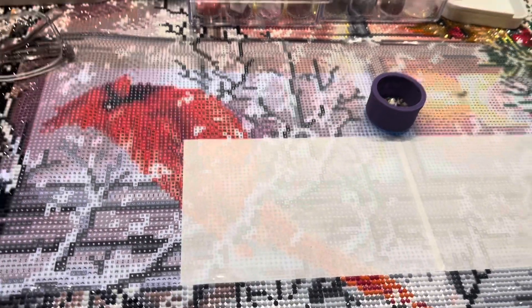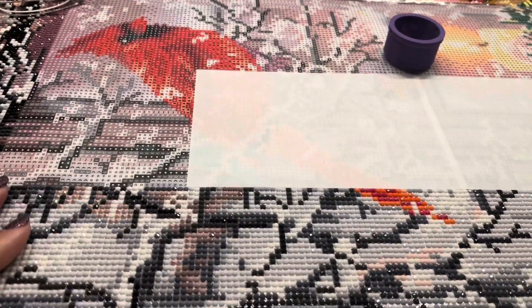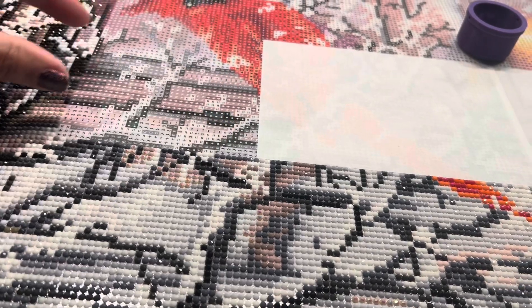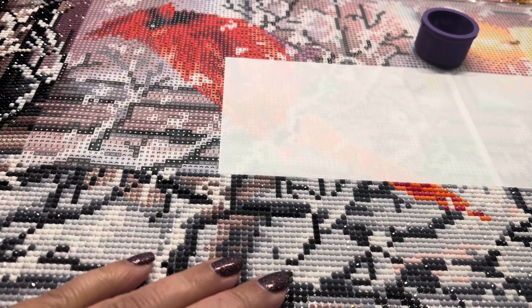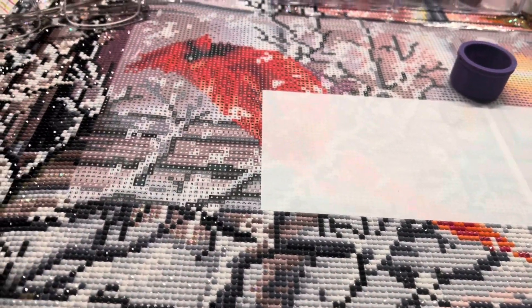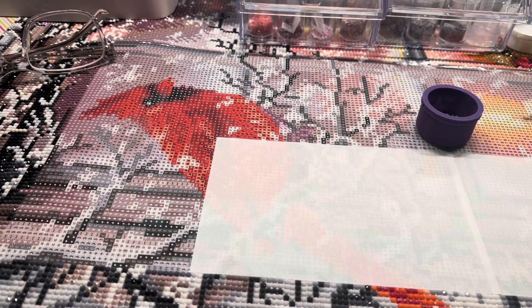So probably like eight more hours left on this canvas. I work the next few days so I won't have an actual four-hour block of time, but tonight I'm going to get home from work and hopefully get this section done, and then tomorrow hopefully this section. My goal for the days that I work is to at least get a section the size of release paper — which is four inches by six inches — done.